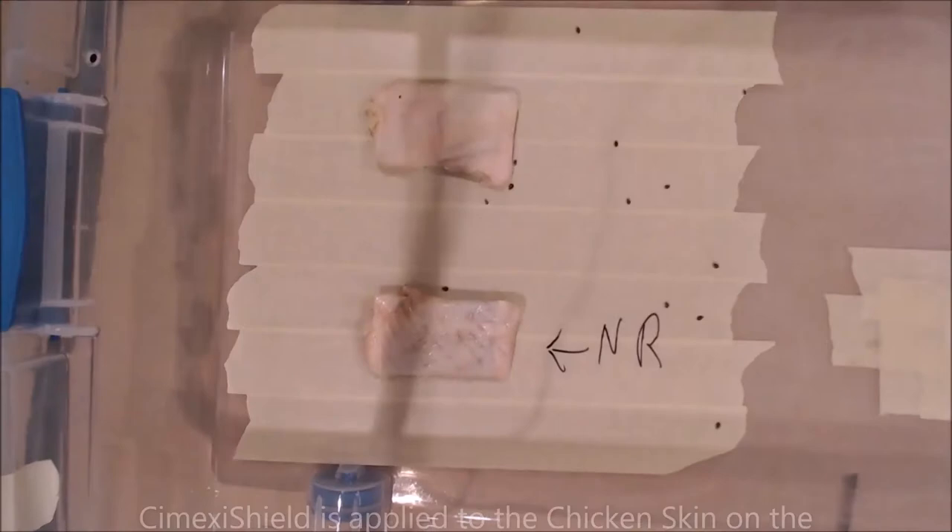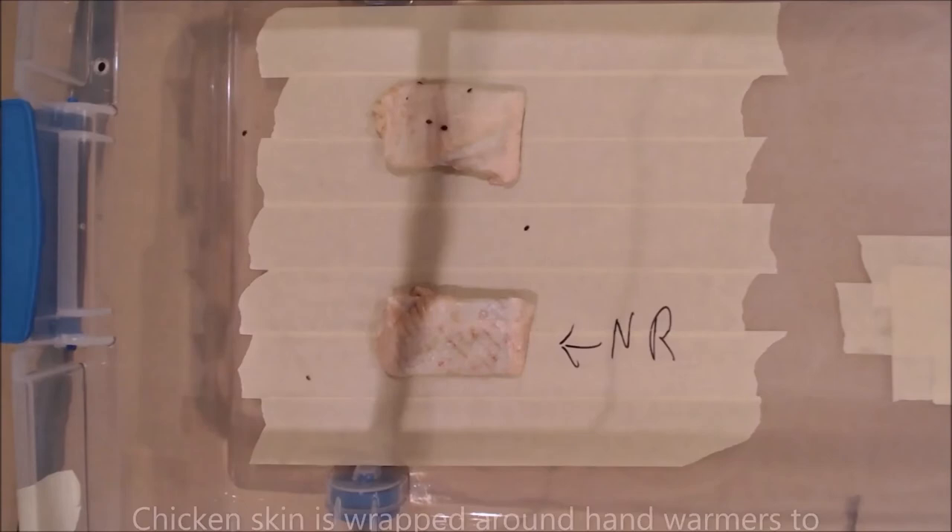This is a six-hour time-lapse video that we did with chicken skin wrapped around hand warmers to replicate the human body.